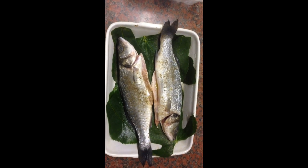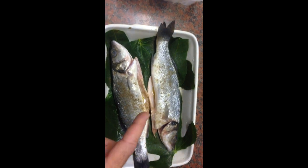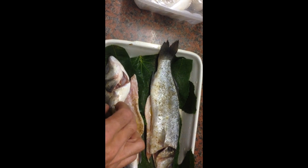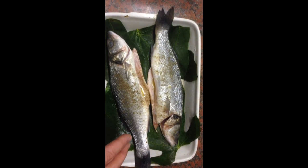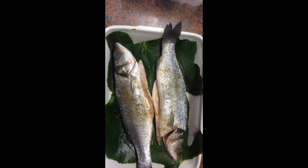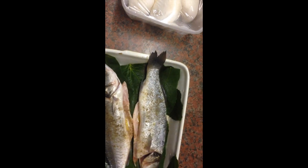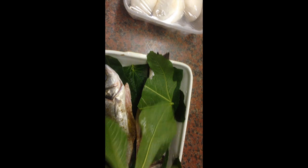Today we are cooking bass in fig leaves. The bass have been gutted and we've put a little bit of salt inside them and some fresh virgin olive oil. They've been washed, and now we've laid them on a bed of fig leaves and we're going to put some more fig leaves on top of them just to cover them.